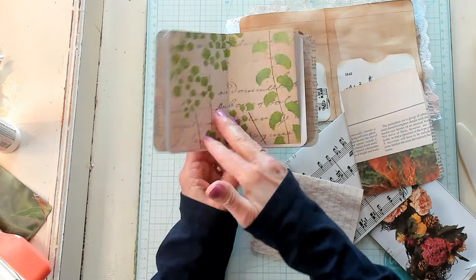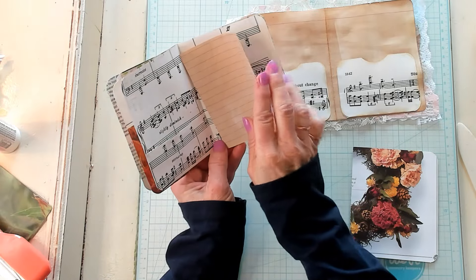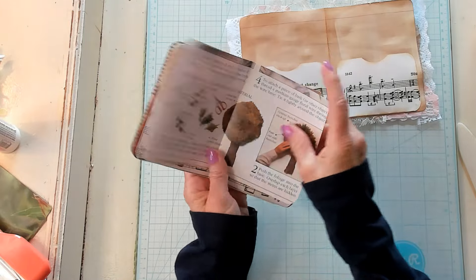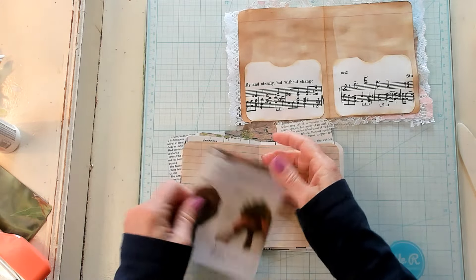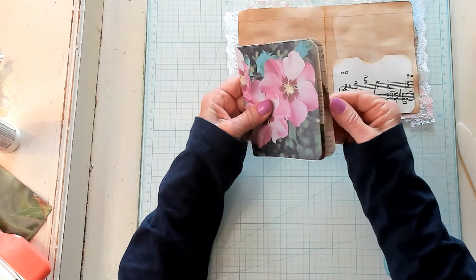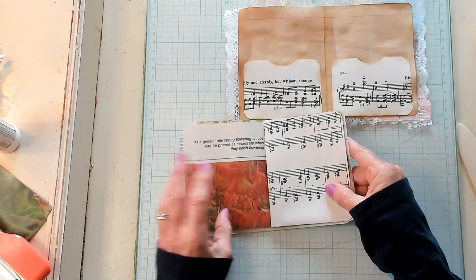I'm going to pop it there and then there — every five. Maybe this one. Music — upside down music — book page. And this pretty paper — let's open this up. We want it to be like that, or do we want it to be like this for our center? I think that's a pretty center right there.